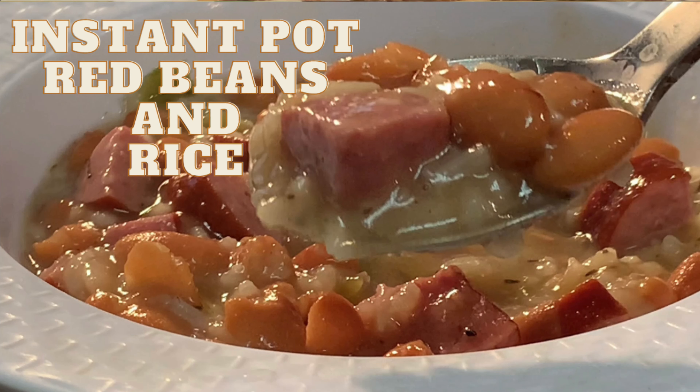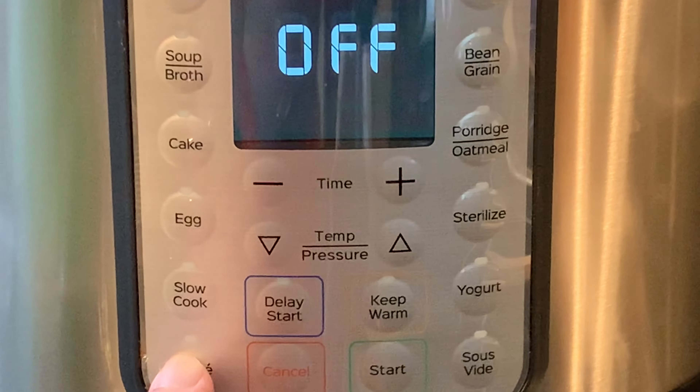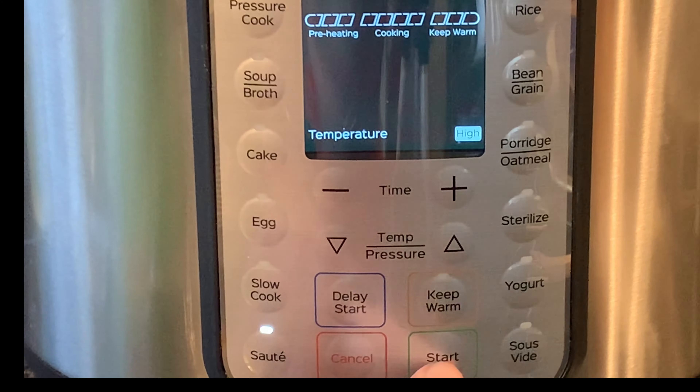Hey y'all, today I'm going to show you how to make the classic red beans and rice in the instant pot. Start by adding the oil to the pot, then press the saute button. Give it about three minutes to heat that oil up.